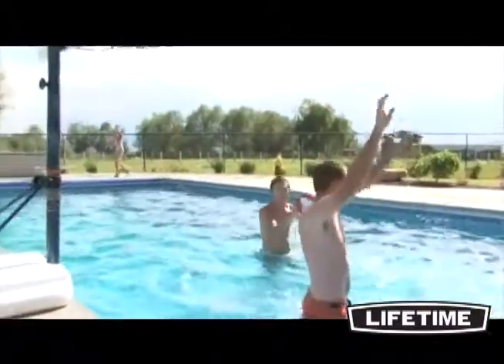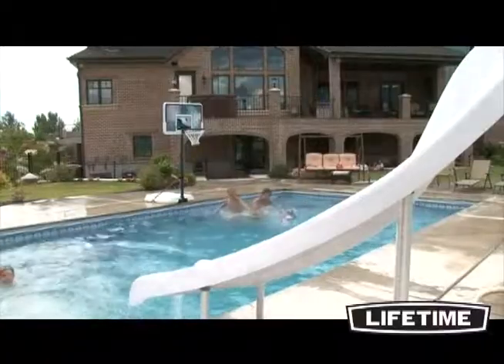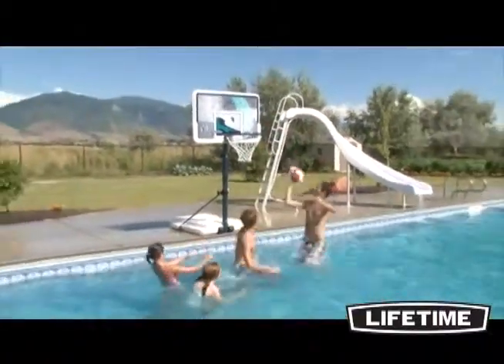Take the fun of swimming to the next level with the Lifetime poolside basketball system. Its durability, good looks, and convenient design allows you to play the game the way it was meant to be played — for fun with family and friends right at home.